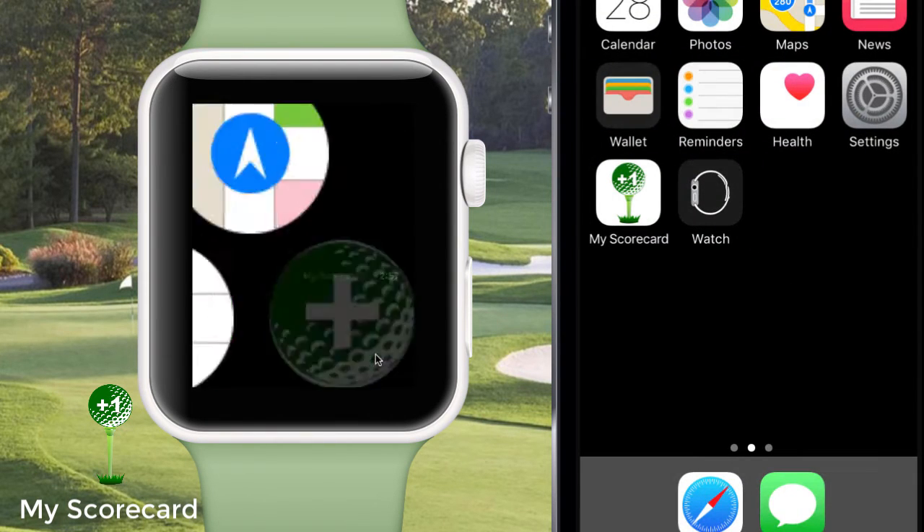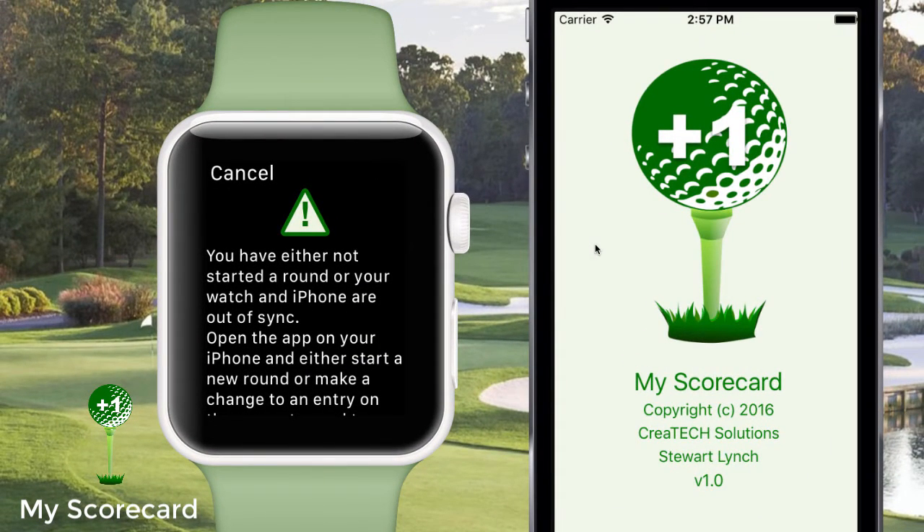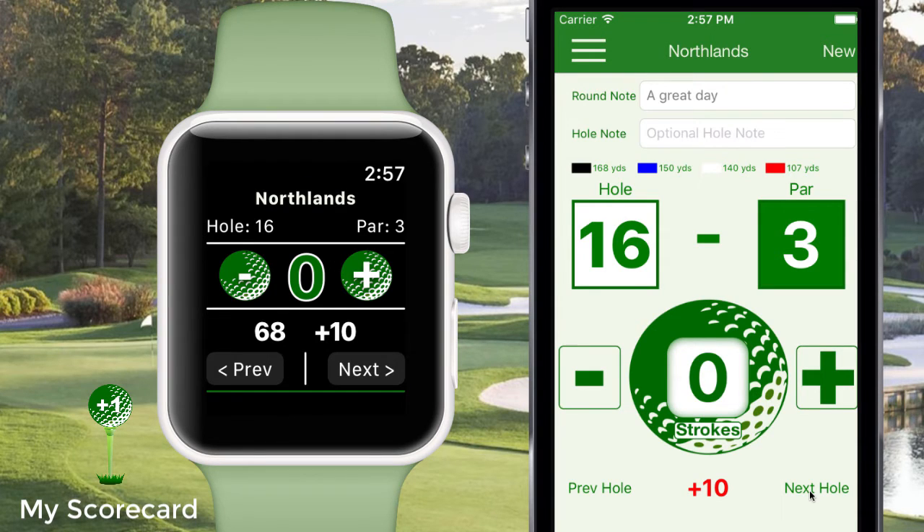Now the first time you launch the app, you'll be told that you have either not started a round or that your iPhone is out of sync with your watch. Just launch the iPhone app and either start a new round, or if you have a round already started, just move to the next hole or add a stroke to the current hole and this will automatically sync up the apps.